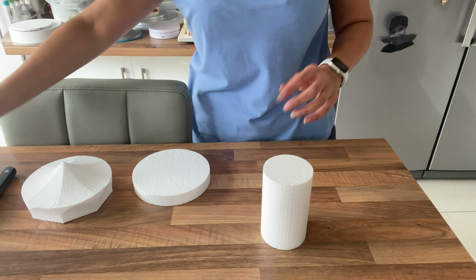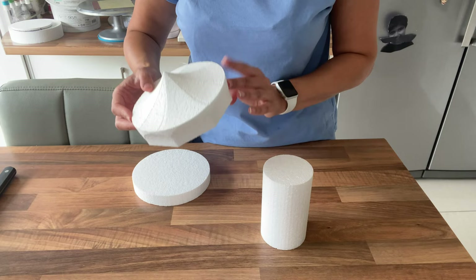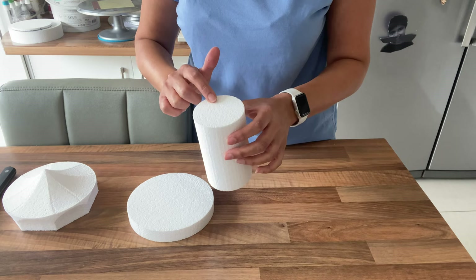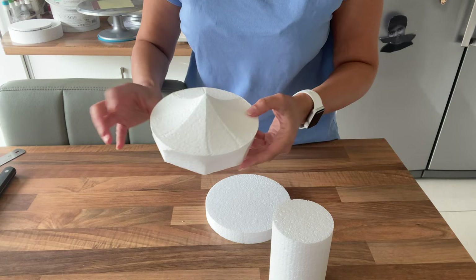We're going to start off by making the carousel. I've got these from a company called Cake Dummies — I will link the company. This is a carousel topper: a six-inch round, one-inch thickness separator, and a column which is a three-inch diameter, five inches in length. It also comes in a six-inch and a seven-inch.